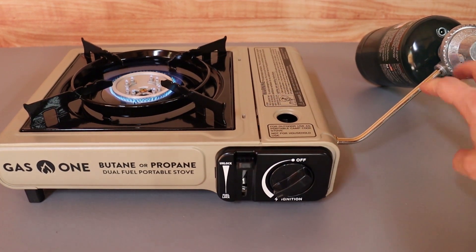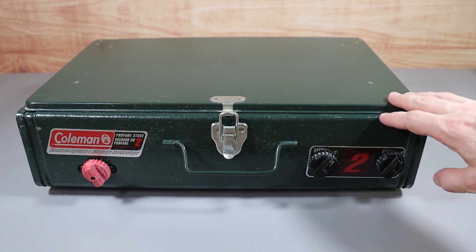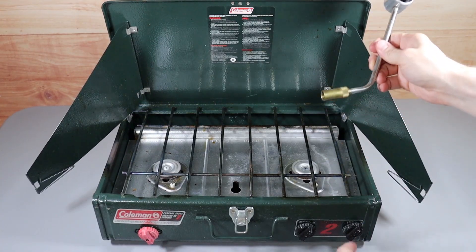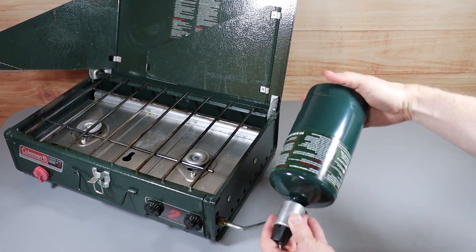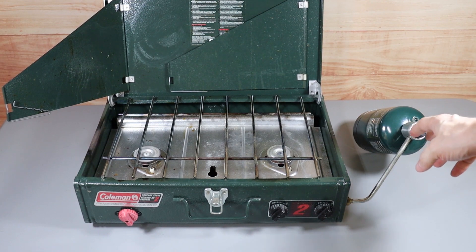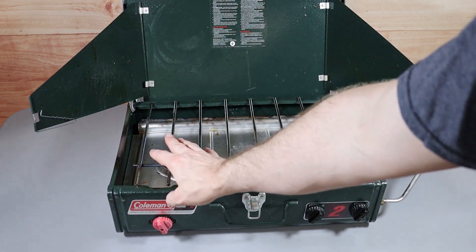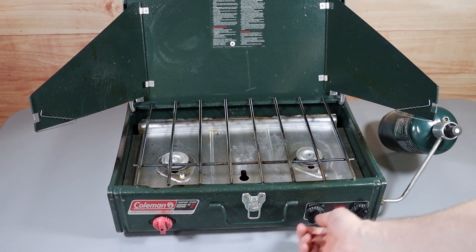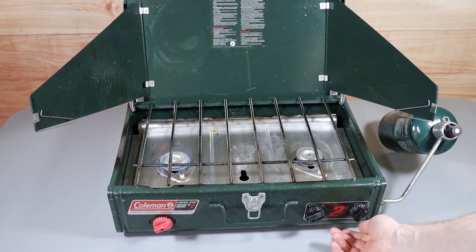Instead of using a one-pound tank, you could get a hose attachment and connect this to a 20-pound tank, which is probably what I'll do in the future. Speaking of propane, this is another great option — a Coleman propane stove with two burners. It's super easy to set up: just screw the propane tank into the side. You can also hook it up to a 20-pound tank with a hose attachment. What I love about this is the two burners so you can cook two things at the same time, plus this ignition switch so you don't need matches — just turn the burner on and flip it, and it starts right up.